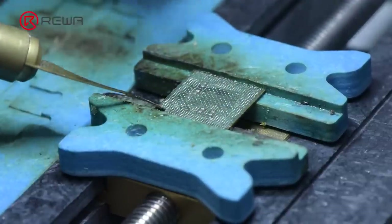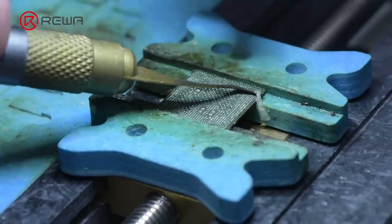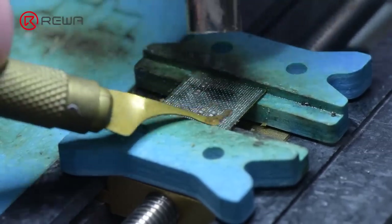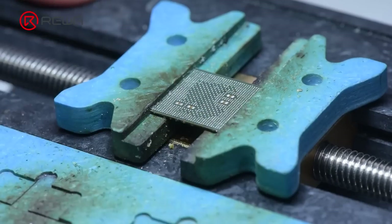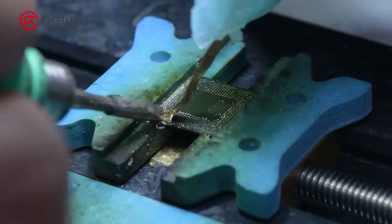Turn the hot air gun to 300 degrees Celsius, airflow 60, to clean up the glue. Use the same method to clean the back of the CPU bonding pad.